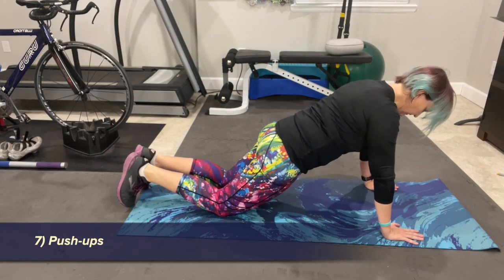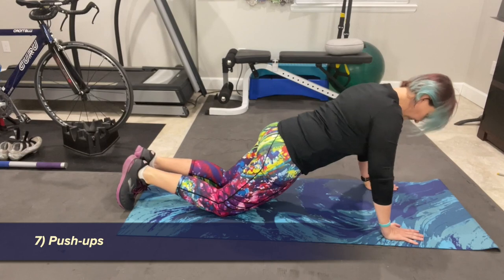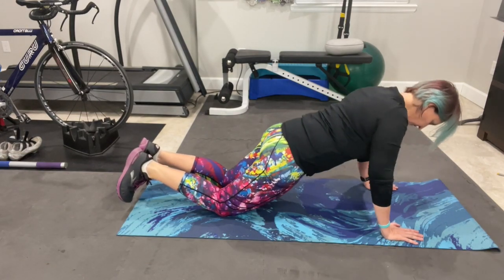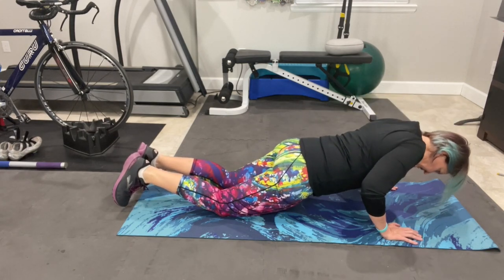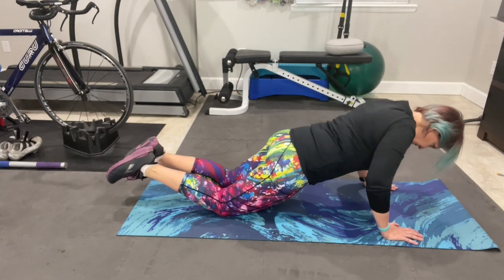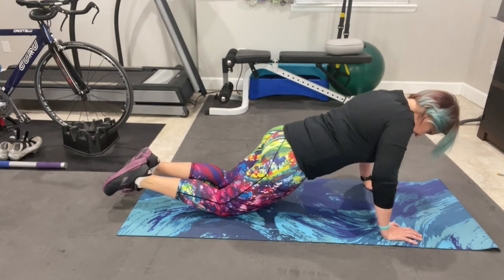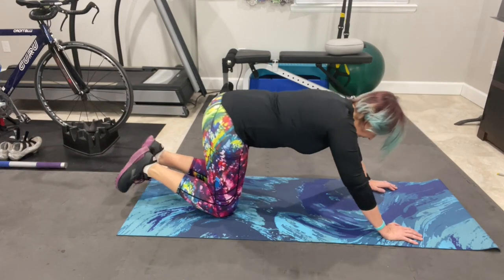Now moving on to the back, shoulders, and glutes. Turning to face down, the next exercise is the pushup. Either from your knees or from your toes, keep your head, shoulders, hips, and knees in line, and drop your chest to the floor as far as you can and still lift yourself back up. Try to keep your elbows as close to your waist as possible. Remember there is no shame in doing pushups from your knees, or if you have wrist problems, do a standing pushup against the wall.